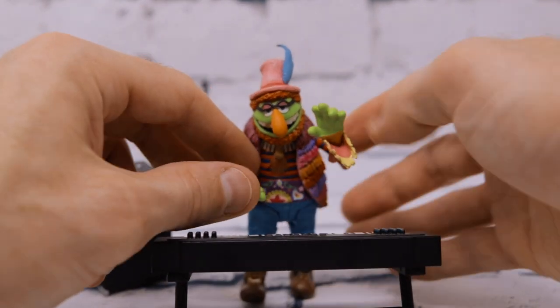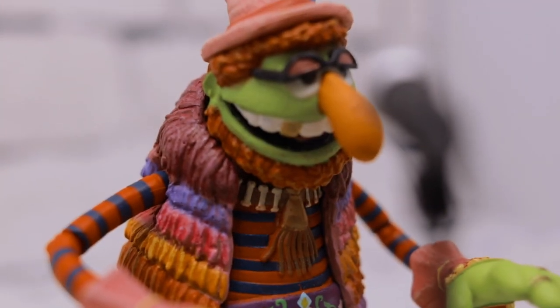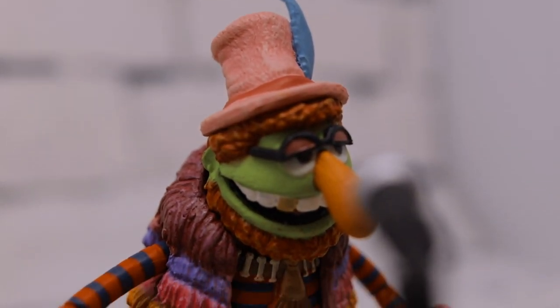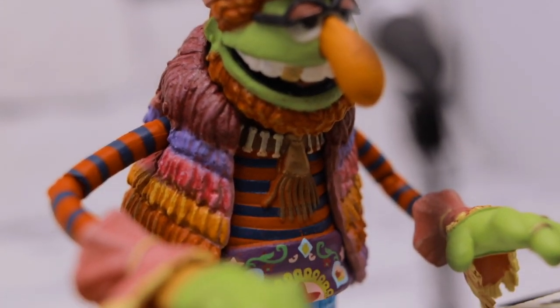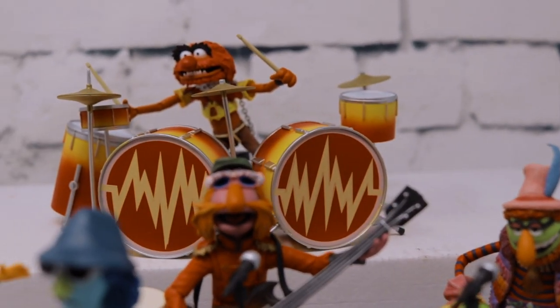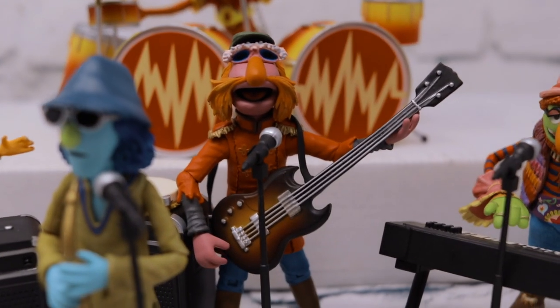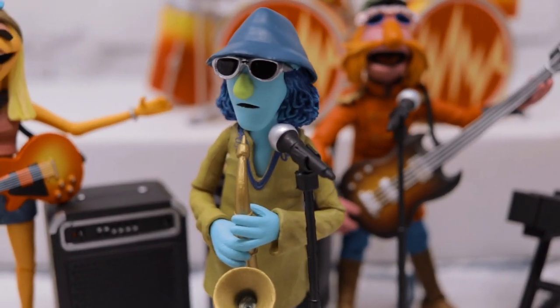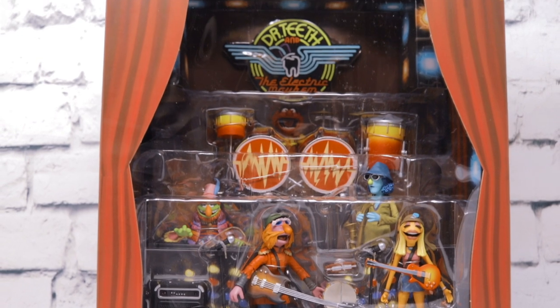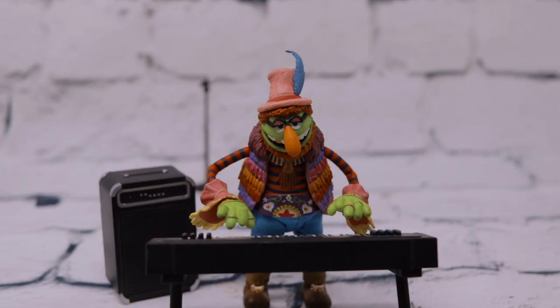Overall it's a fantastic set — absolutely had to have this in my collection. I've always been a fan of the Muppets and definitely always been a fan of the Electric Mayhem. What's not to love? They're so iconic with lots of catchy tunes from years on The Muppet Show. I definitely think this was worth the price of admission. The packaging alone is spectacular — San Diego Comic-Con is always known for crazy over-the-top packaging, and the full-on band with the lights and the Muppet Show stage is fantastic. Hope you enjoyed the content — if you did, hit that like button, share this video, and as always, thanks for watching!